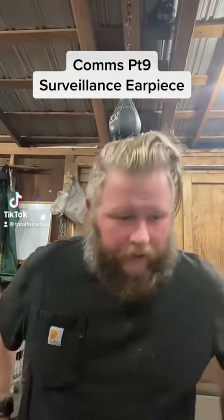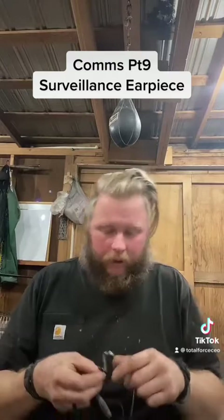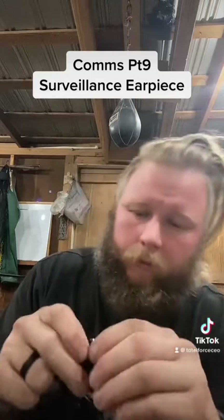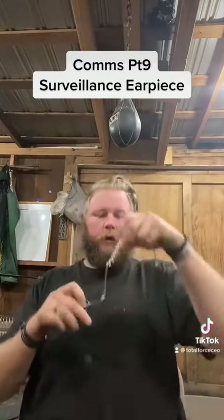Kenny Smith, Total Force Holdings. Today we're going to talk about the surveillance earpiece. I like these quite a bit. This one is modified — I took the conventional earbud off and replaced it with a Surefire EP3. The little valve that would be on there, you just pop that off and pop the earbud off and it presses right in there. That gives me a better seal.